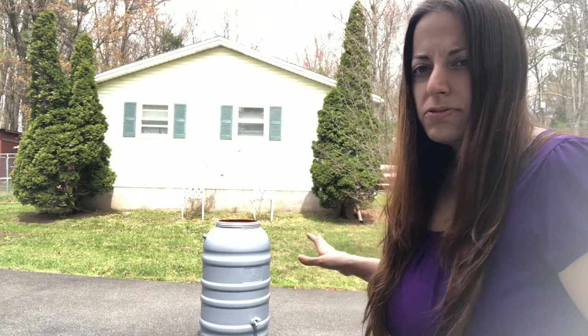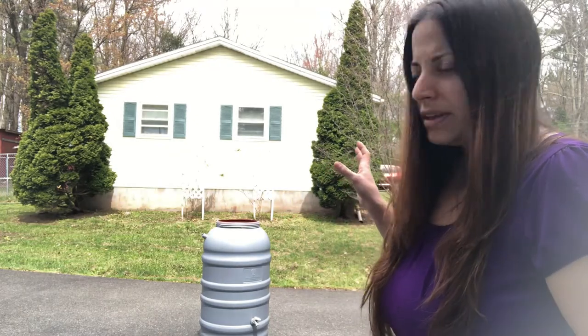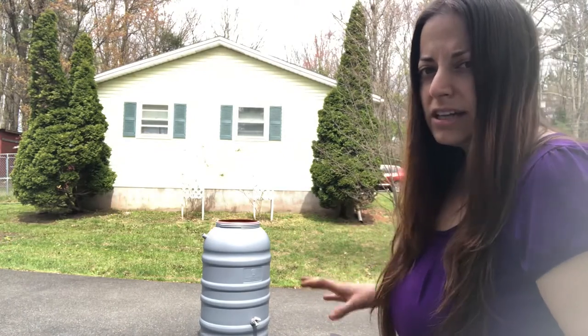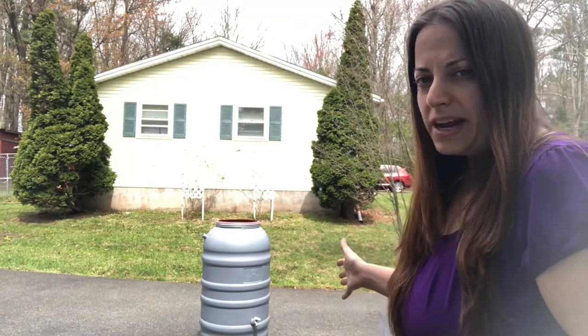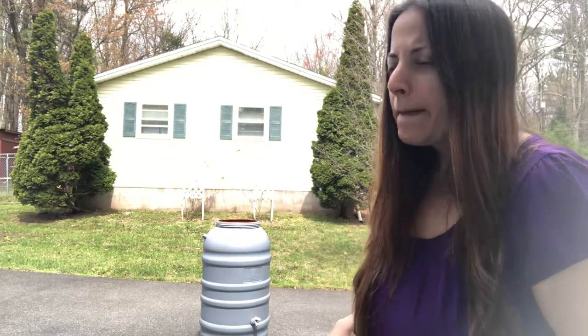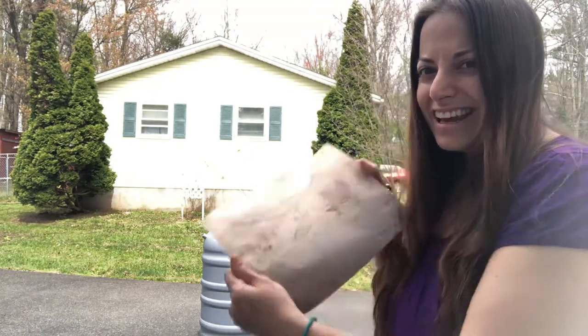First things first — when you get your rain barrel, make sure you clean it really well, then you sand it down. Once you sand it, wipe it off and clean it again. Some people say to clean it with vinegar and a degreaser, but this already came to me prepped so I didn't have to do that, and it's also primed. You definitely need to put primer on plastic — even if you use plastic paint, it doesn't stick very well, so you definitely need to prime it.